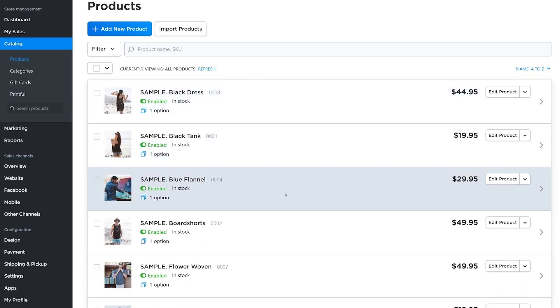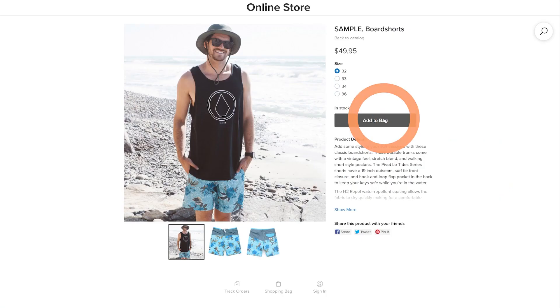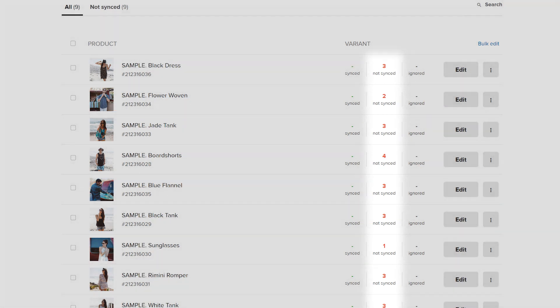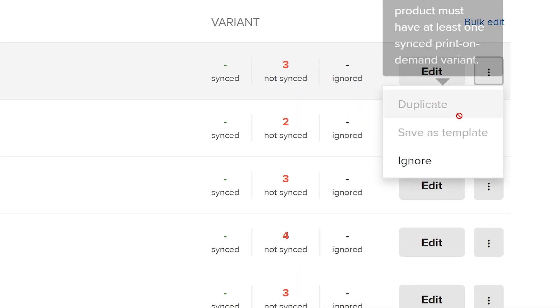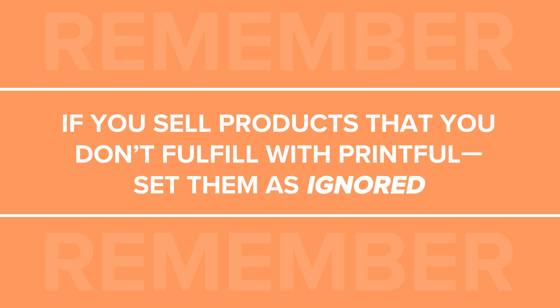Every Ecwid store comes with existing demo products so it's easier to preview what your store will look like. These get imported to your Printful account when you connect both accounts and will show as not synced. In the Printful app on Ecwid, you can click on the box next to them and select Ignored. If you have any products you sell but don't fulfill through Printful, you can mark them as ignored as well.